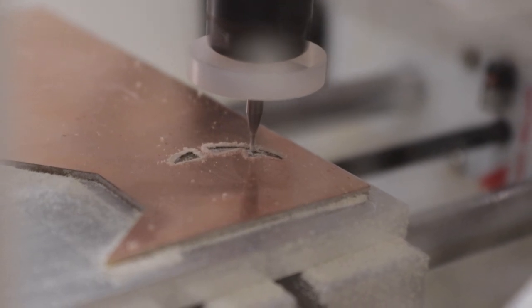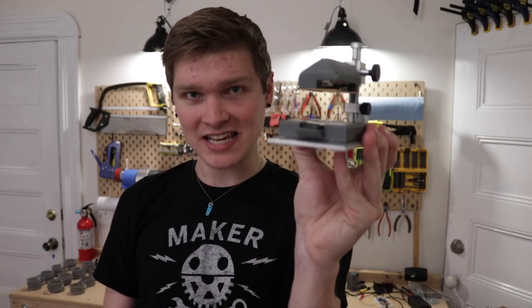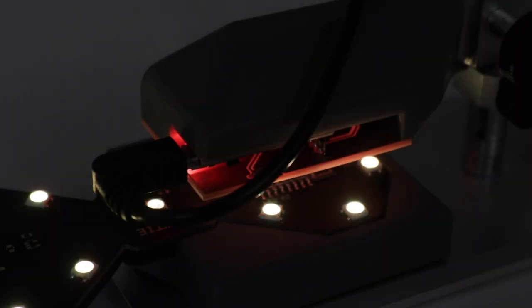What's up guys, I'm Steven. This video is a continuation of the stuff that I did while I had a Bantam Tools mill at my disposal. Remember the last video where I made a programmer for the glow ties? I've been flying through a bunch of glow ties lately, gearing up for shipping for the Kickstarter backers.